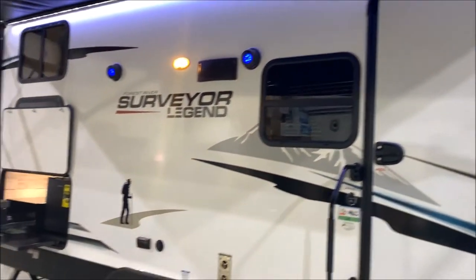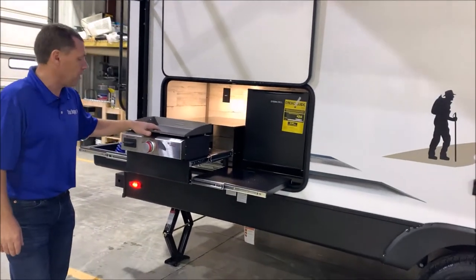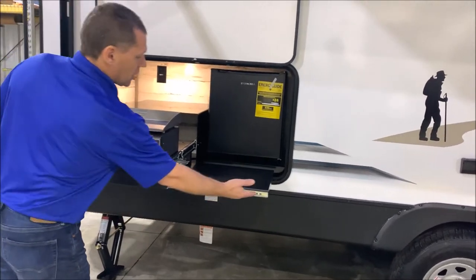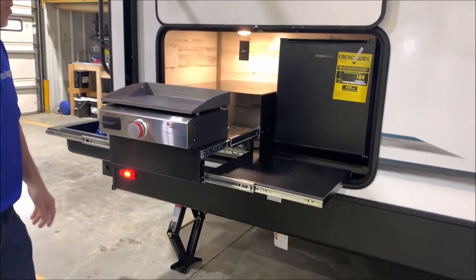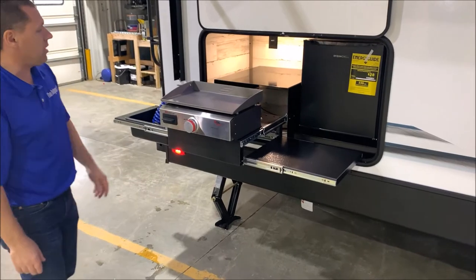Here in the back is your outside kitchen. This is a pretty neat outside kitchen — they now come with the griddle, which is very easy to set up and take down. Basically this shelf slides in here, this shelf slides in here, and then you slide it back into the camper. A pretty neat setup along with your mini fridge there as well.